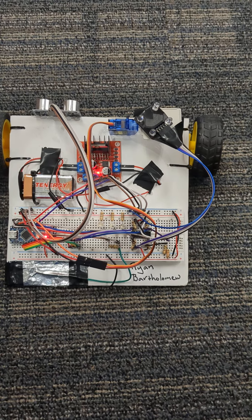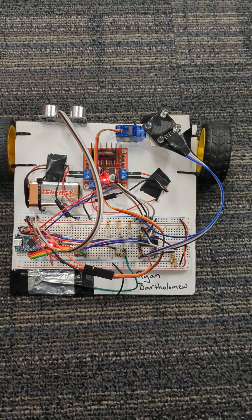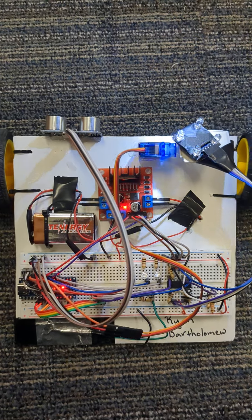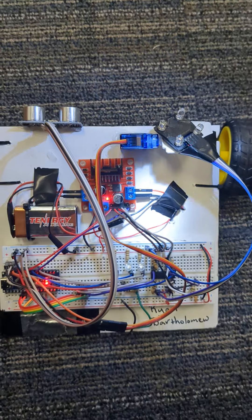Welcome to my final robot video. I'm going to show first on the off-state mode how this servo moves up and down. If I have this light right above it, it'll follow the light up and down.